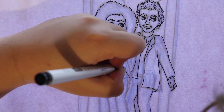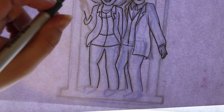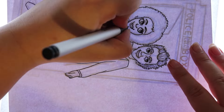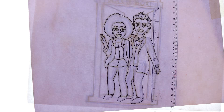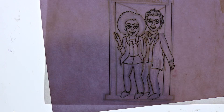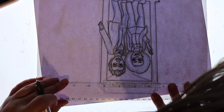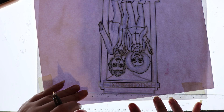I prefer to do the background first because sometimes when you color and shade in the characters you think it looks good, but then after you do the background you realize the characters need more shading in specific areas or certain bits need to be darker. So to avoid that I like to color the background fully most of the time — I just find it easier that way.